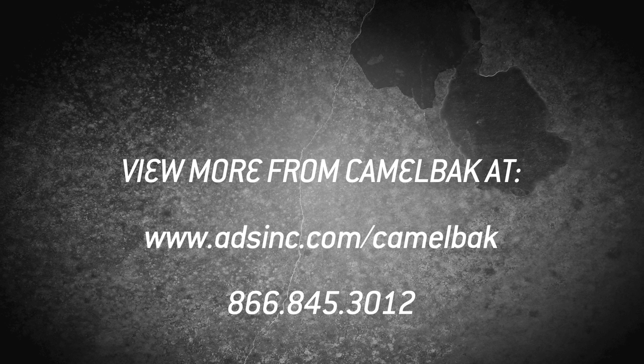So this is the Dispatch. We appreciate you coming out and seeing us, and CamelBak appreciates the relationship we've built with you guys. Thanks — have a good day.